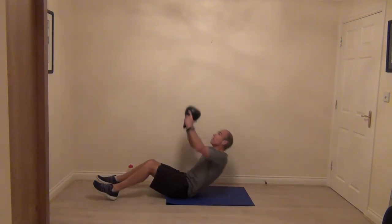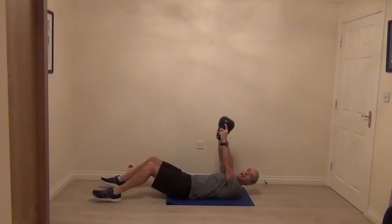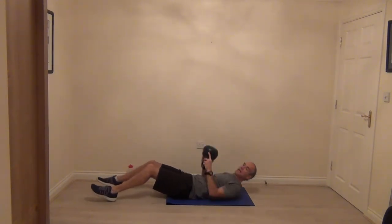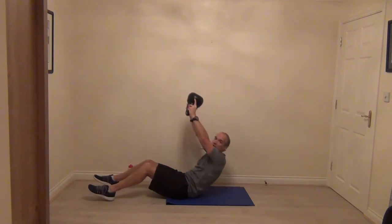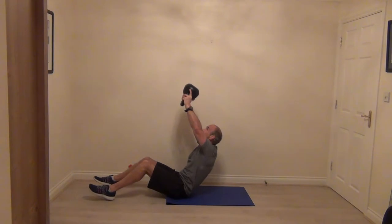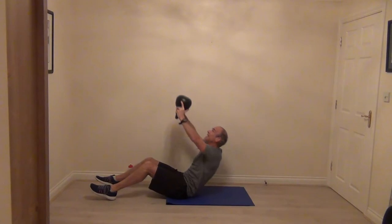We've done the one where we crunch and press at the same time. This time hold the arms out in front of your chest with the kettlebell already up, then do the press — reaching into the ceiling. So we're not reaching over your knees, we hold the kettlebell up, look straight up, and reach straight up each time. As you come up, give those abs a lovely little squeeze — come up, crunch, gently back down again.